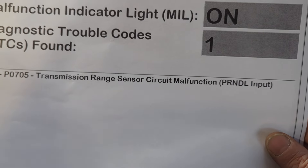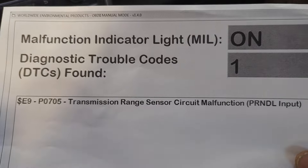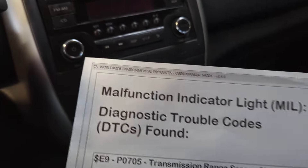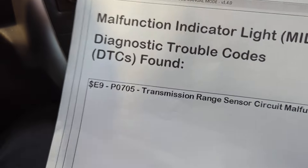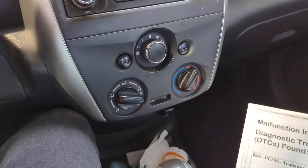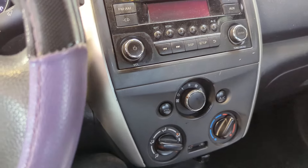The code is P0705 — transmission range sensor performance. I'm sure this video will be very helpful to some people because this is a very off-the-wall problem, so I figured it'd be a great video. On first glance, you would think you'd have to start testing the transmission range sensor, but after doing a little research I found out there is actually a service bulletin, which I will show you at the end of this video.